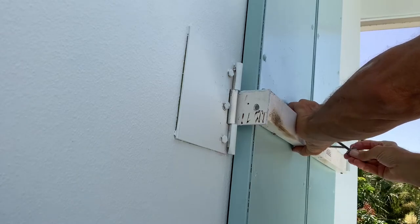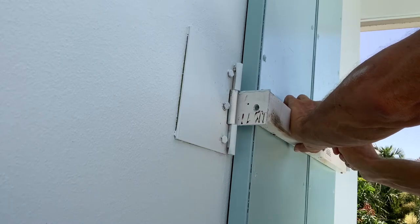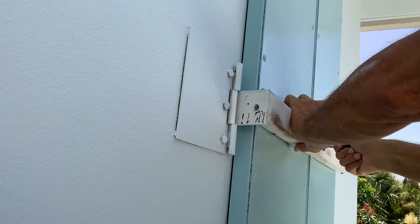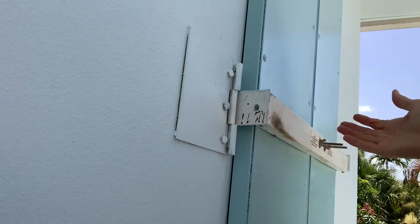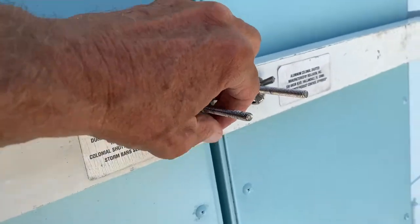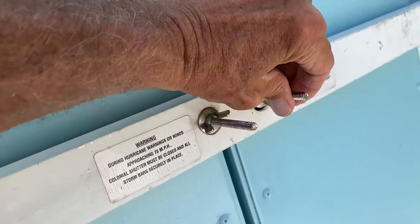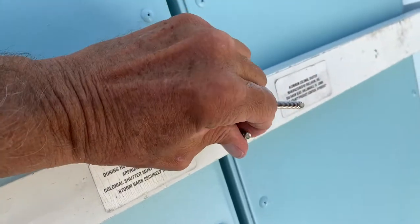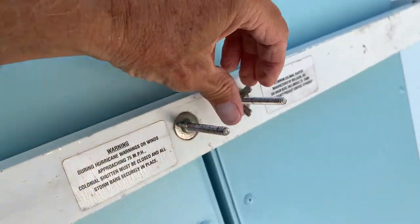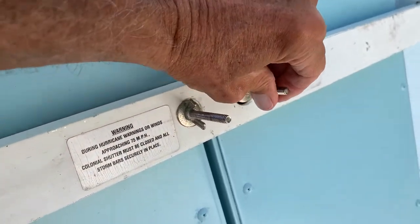It's definitely getting windier. So that basically is how the bar sits — you've just got to turn these clockwise, and that tightens down on there, basically like that. I want it to be in there pretty tight.